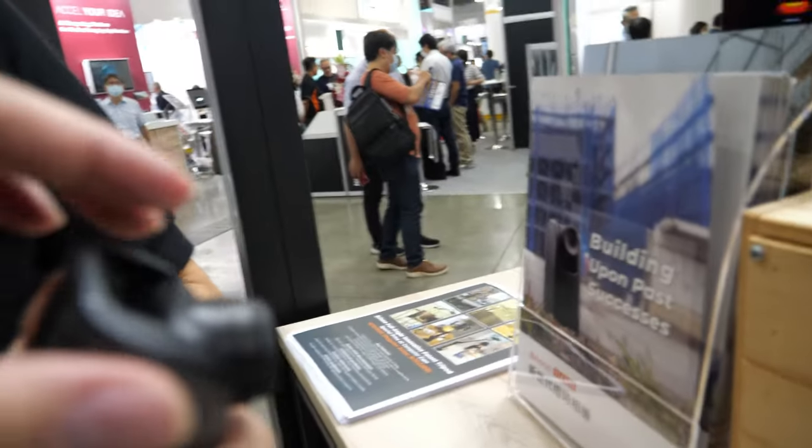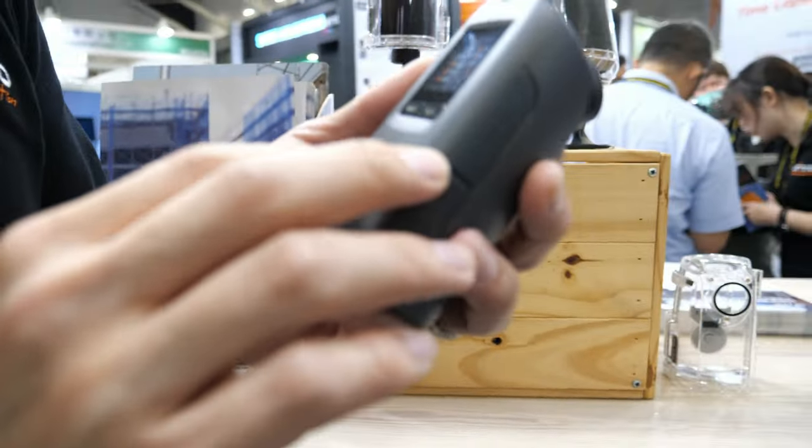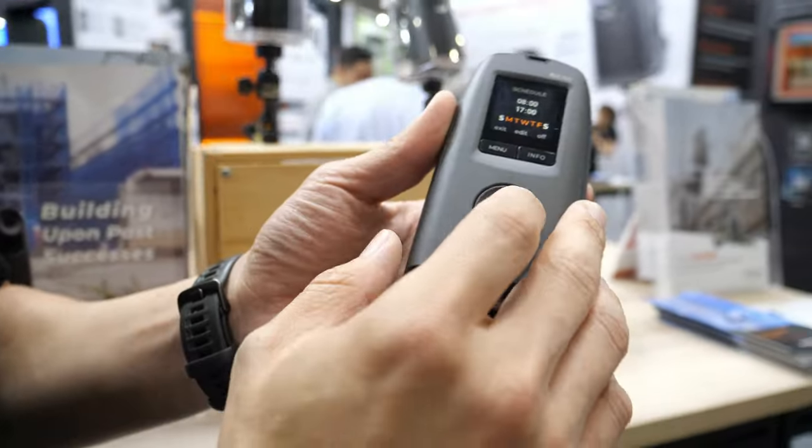Is the camera rotation mechanized or manual? It's manually — because of the power saving.